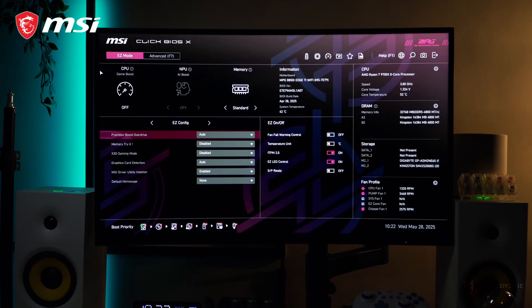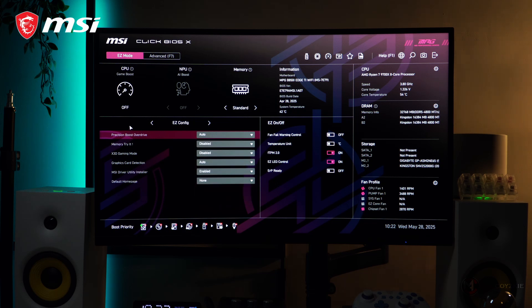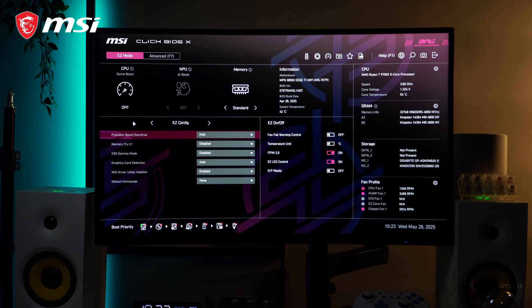Now let's talk about the BIOS. There is an EZ mode and Advanced mode. While overclocking can be overly complex for some, MSI Click BIOS X made it more accessible with multiple one-click overclock features for both the processor and memory, allowing users to easily enhance system performance without delving into intricate settings. There are a bunch of things you can do with this motherboard to boost your PC's performance, whether it's for work or gaming.